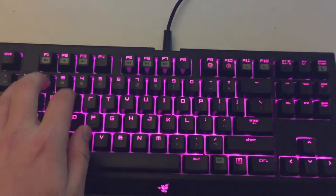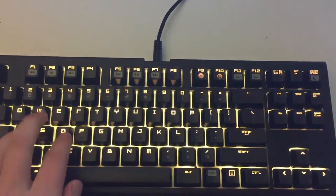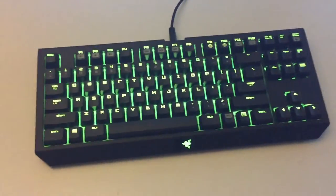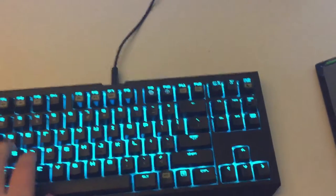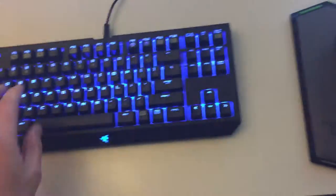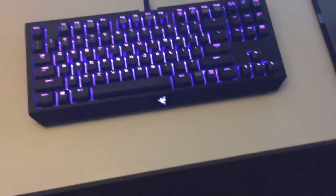So you still get quite a bit of noise, but those feel really nice. If you guys are upgrading from something like a chiclet keyboard or a normal membrane keyboard, what's really nice about mechanicals is you know when you're clicking down — you're not going to have any of those weird errors you might have on other keyboards. They're just really nice and satisfying to use.